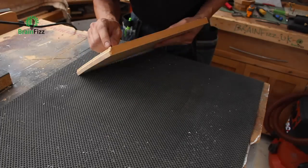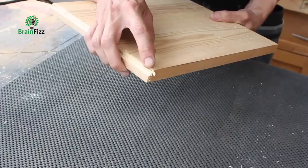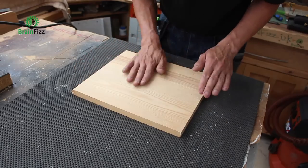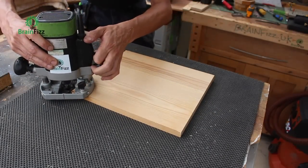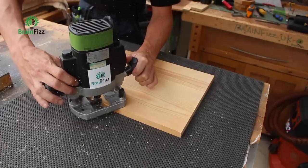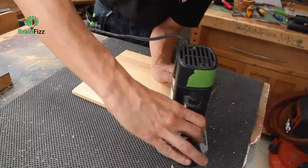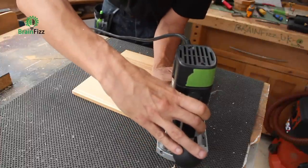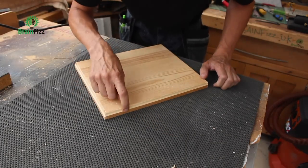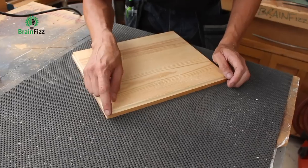I've machined the first edge, and hopefully you can see it's chipped. That doesn't matter, because I'm now going to come across and route that profile anyway. And hopefully you can see that the tear-out that originally happened has now been absorbed by the follow-up profile — it's now nice and clean.